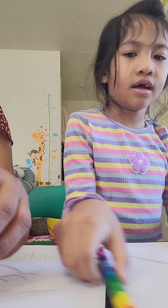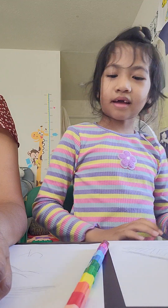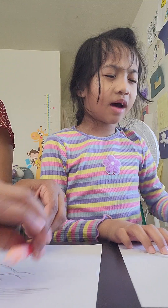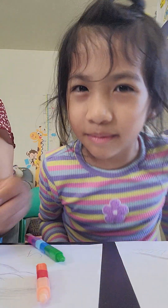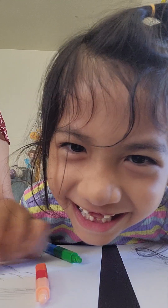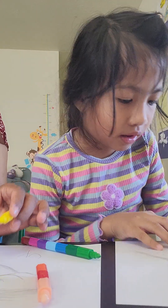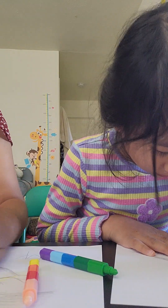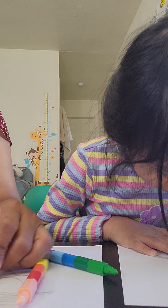My mom is done. Come on, mommy. I'm thinking about eyes. Let me look at my eyes. I think I need a flower someday to get off. I need this.